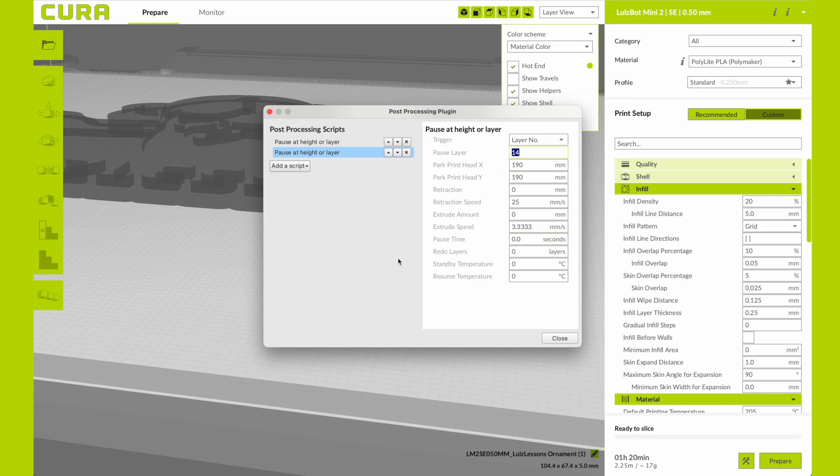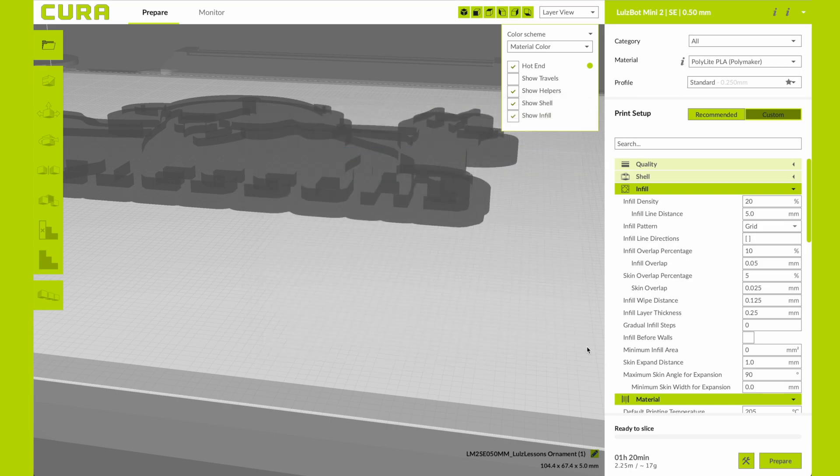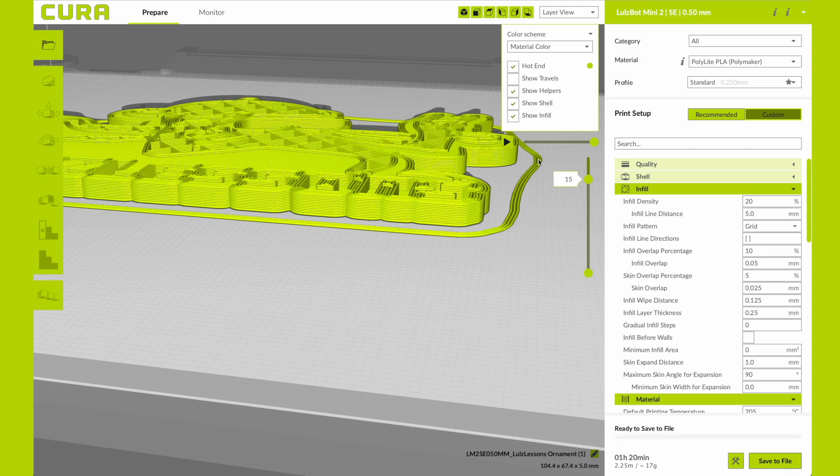Now nothing changes visually when I go to slice. I press Prepare and slice, and you're not going to notice anything visual other than a little tool icon down by your save button. You can't really see the pauses unless you check your g-code, where you would see the pause command at these particular layers. So we're going to save, load this onto the printer, and get to printing.